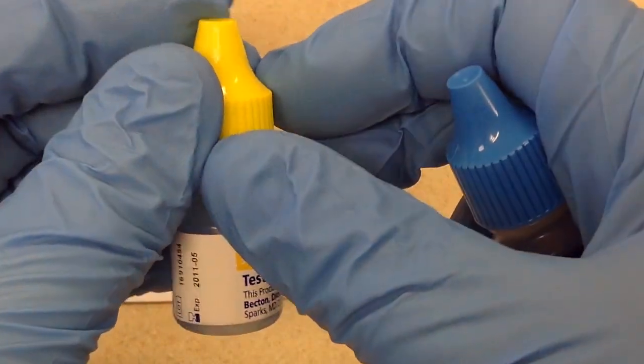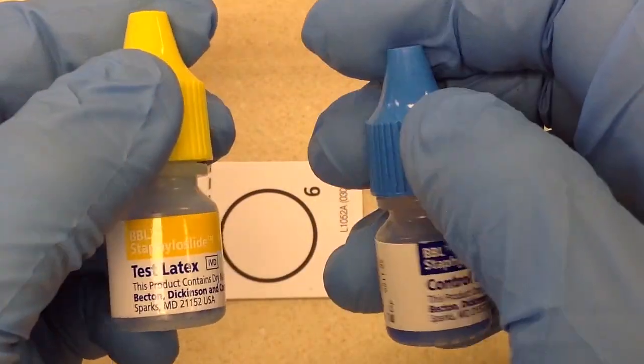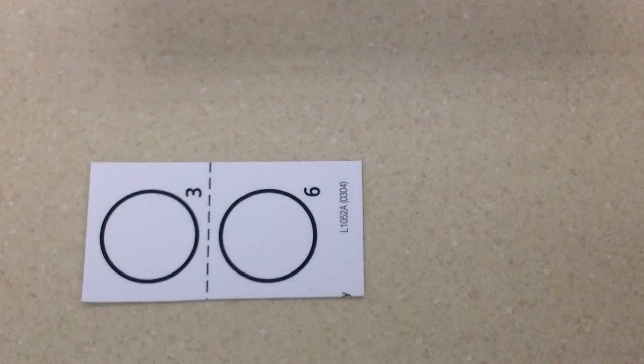If we were running quality control, we'd be doing a positive, which is Staph aureus, and a negative, which is Staph epidermidis. But we're going to go ahead and run this as if we were running a patient.